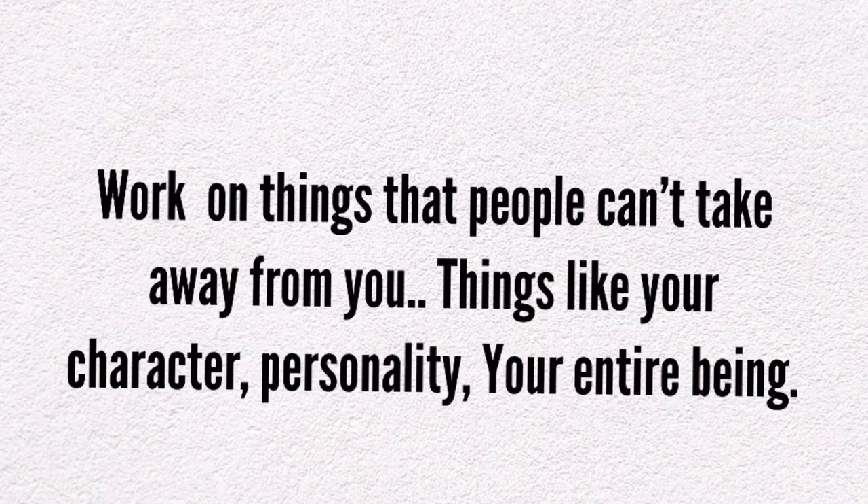Work on things that people can't take away from you. Things like your character, personality, and your entire being.